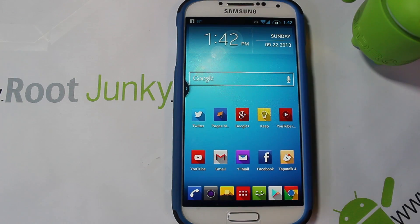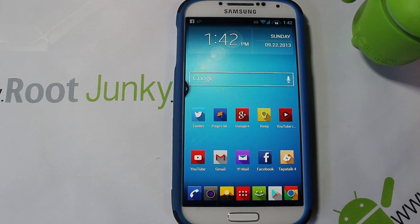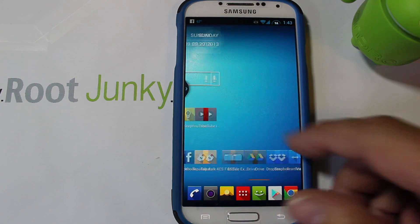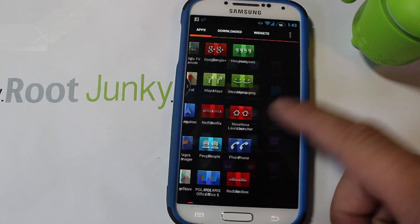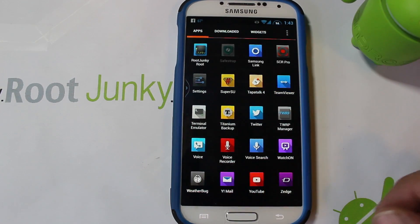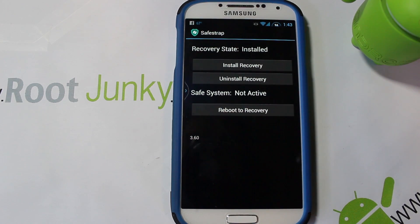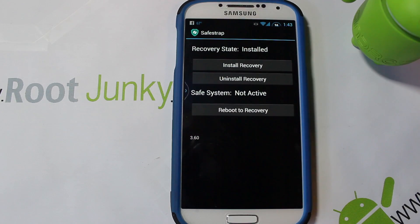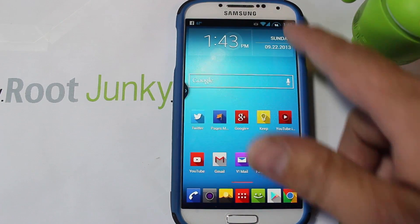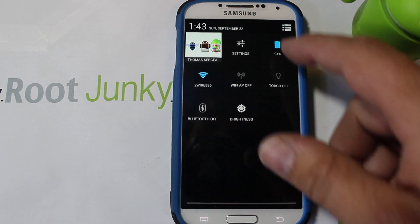In today's video I've got my Galaxy S4 and I'm going to show you guys how to use an app called SafeStrap. I'm going to show you how to use it to install a custom ROM on your device, specifically for the Verizon Galaxy S4.